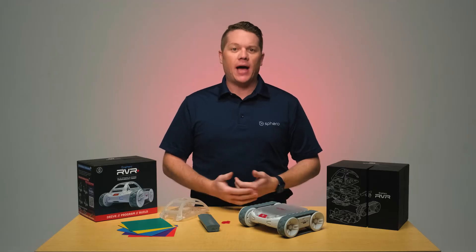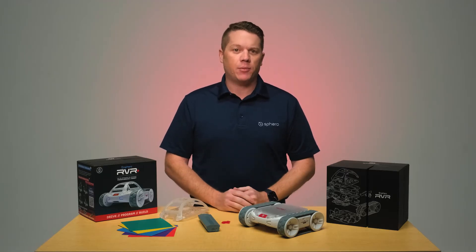With micro:bit, with a Raspberry Pi, or even our own littleBits Rover topper kits, you can do some really great inventing, engineering, and programming for the most advanced programmers in your school.